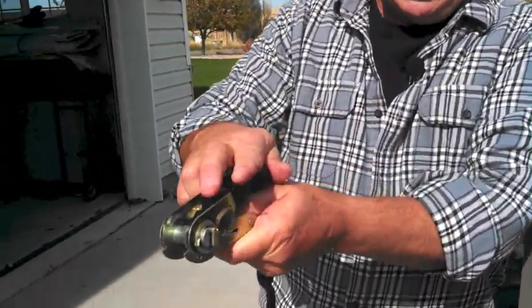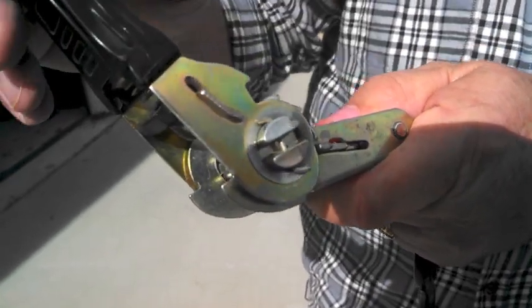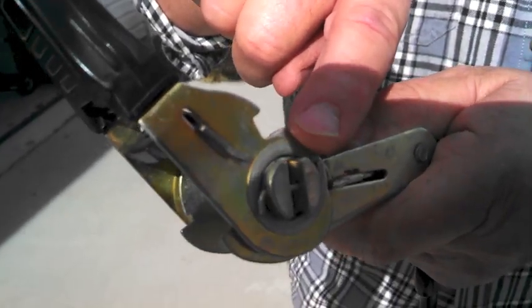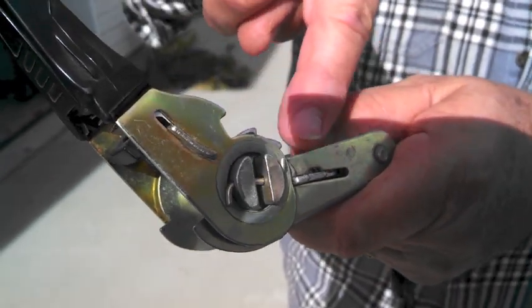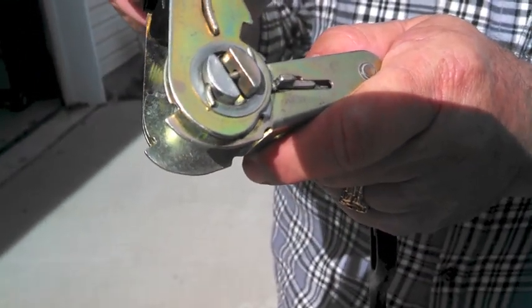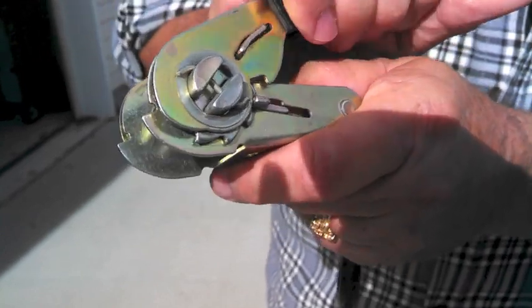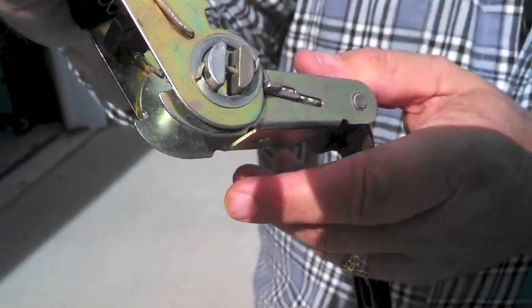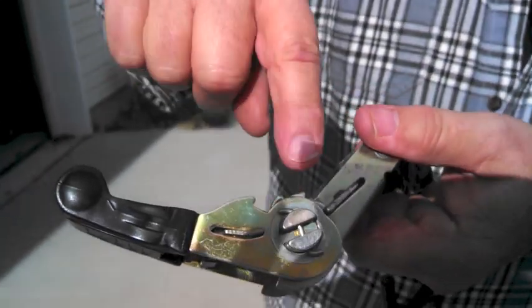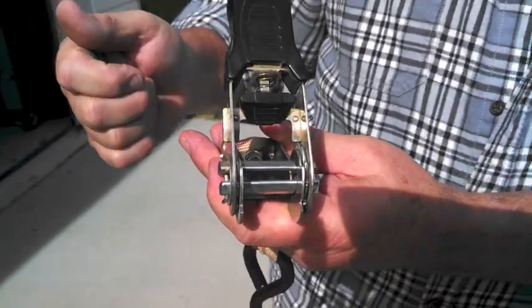Notice what happens when you grab the handle and rotate it — this section inside rotates, but only in one direction. When you back up it stays in position, then advances forward. That's what gives the ratchet strap its power. What makes this happen is the ratchet area — you see these teeth and this little device that moves in and out. Every time you go forward those teeth bypass and catch, not allowing it to turn backwards, only forwards.